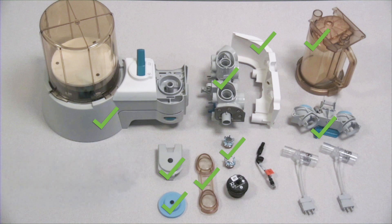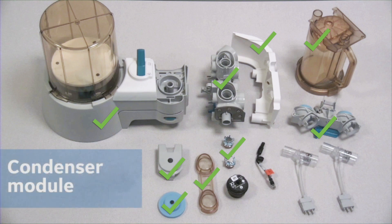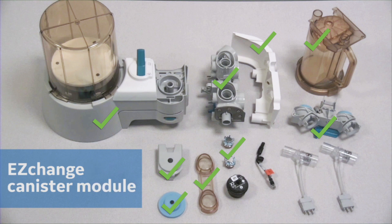The following items are not pictured but can also be autoclaved. If using a condenser, the condenser module as well as the condenser, and if using an easy-change canister, the easy-change canister module.